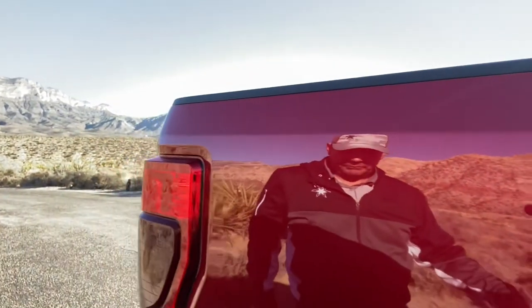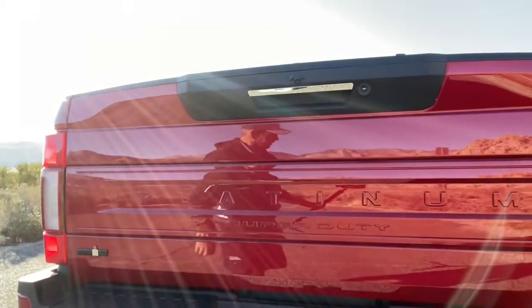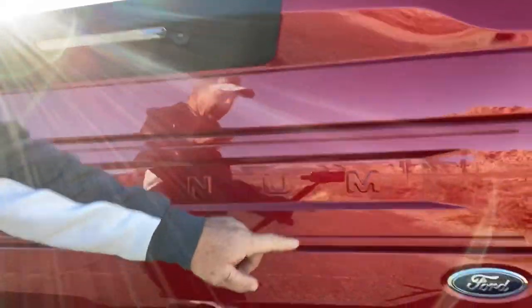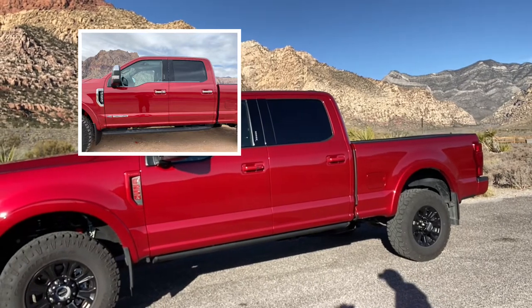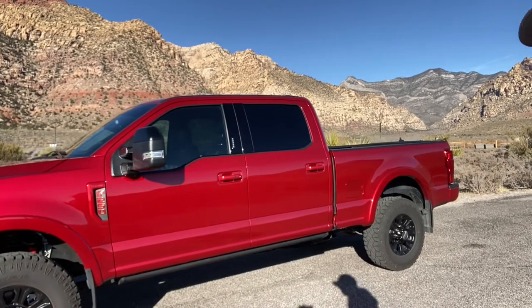Emblem removed. I'm a little bummed I missed that spot, and there's still chrome there, but the basic premise was to de-chrome it. I want to get some background shots here with the red rocks in the background — Red Rock Canyon is just beautiful. There's the truck with the nice background. I just think it looks so much cleaner with the emblems removed and things painted body color — basically de-chromed as much as I could. It would be nice to do a little more.